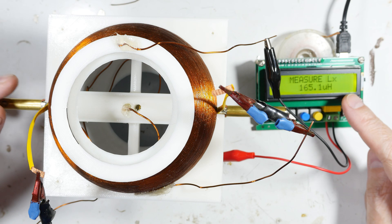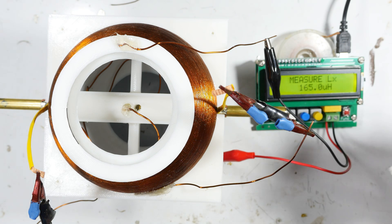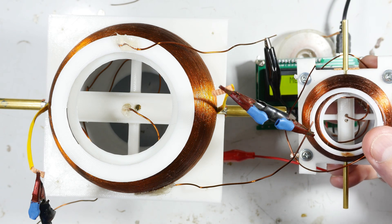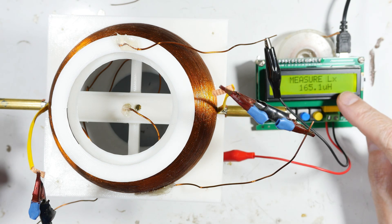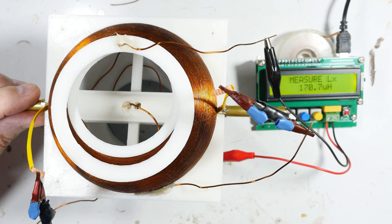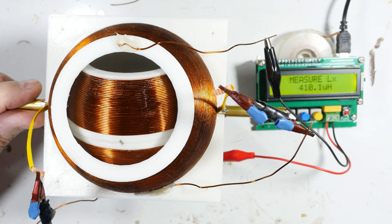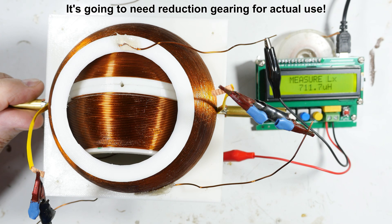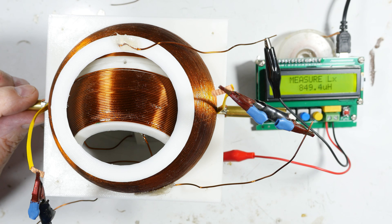It starts out at 165.1 microhenries. To compare, the other one ran from 18 to about 118 microhenries. This one starts at 165 microhenries. Let's start giving it a turn — there's 300, past 400, 500, 600, 700, 800 — we're now past the linear coils.